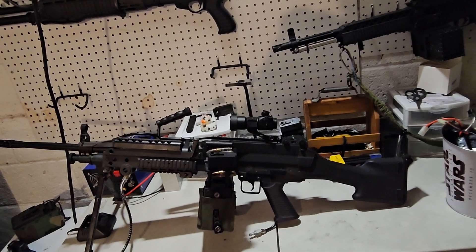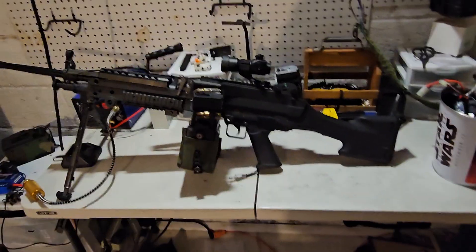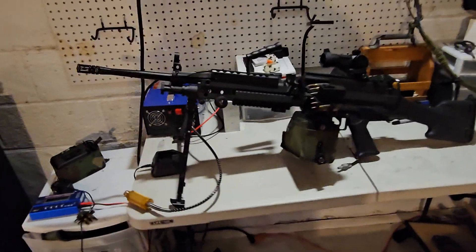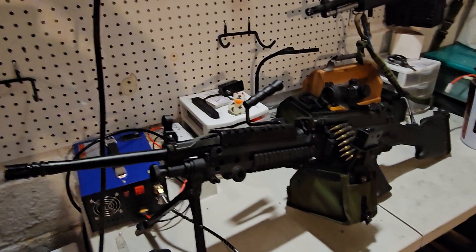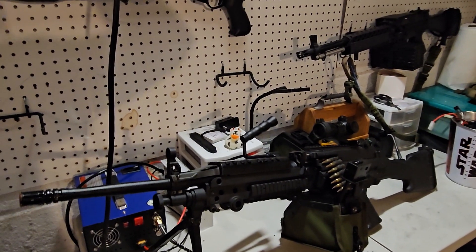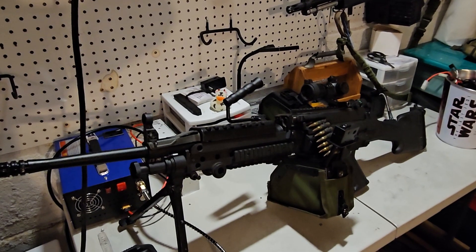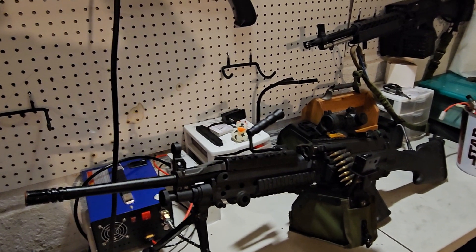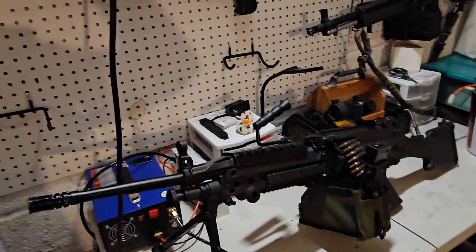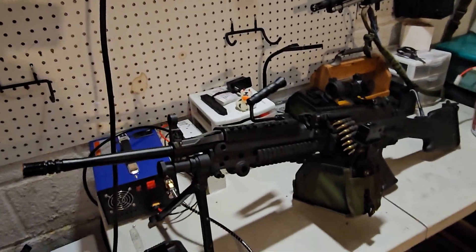But then I took it to Milsim West — the Bulge out in PA — and I was having feeding issues. I had three box mags and I was having feeding issues with all of them. I thought it was the box mags, but after struggling through the whole op trying to get it to feed correctly, it was very sporadic with its feeding.